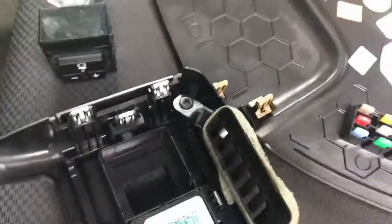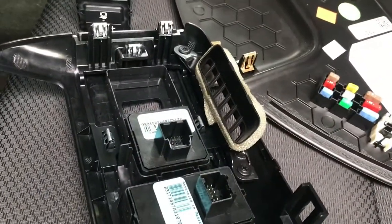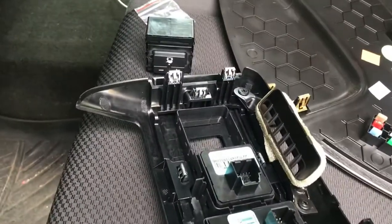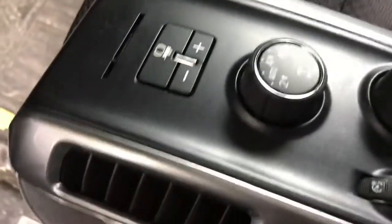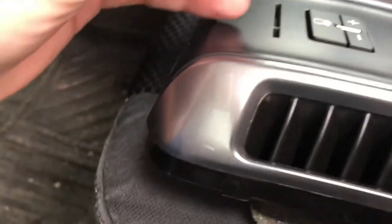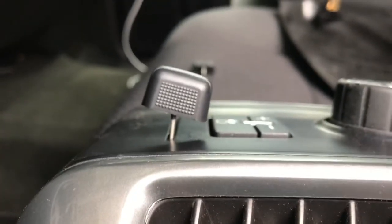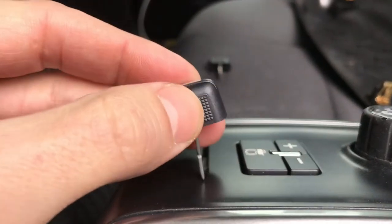I'm going to put the controller back in there, lock it in, and then I'll show you how to put those tabs in. I've got the new switch in now. When putting the tabs in, if you push straight down it would sit on an angle - that's not right.